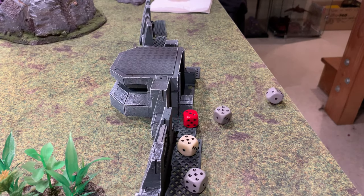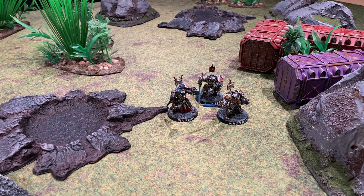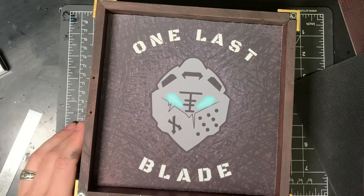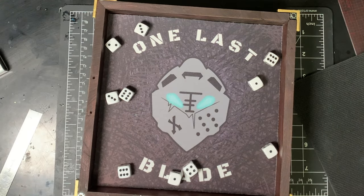Do you have a problem rolling dice? Do they sometimes fall off the table? Or, God forbid, into somebody else's models? So here's how I made this dice box for my friend Stefan at One Last Blade.